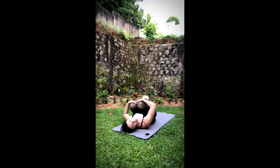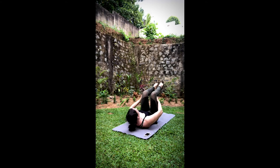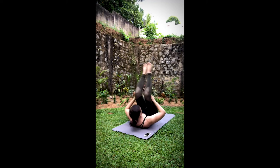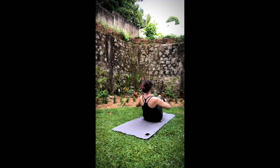We're going to move into rolling like a ball to start to engage the abdominal muscles. Bring the legs to about a 90-degree angle, shin bones parallel to the ground. Hands come behind the legs, holding on to your hamstrings. Take a nice inhale, lift the head, neck, and shoulder. As you exhale, scoop your belly and balance up. Inhale, roll back to the shoulder. Exhale, balance. One more time.